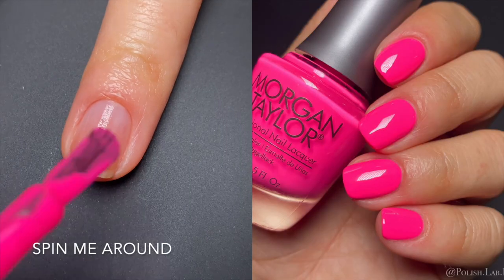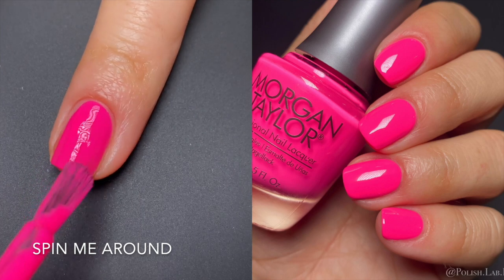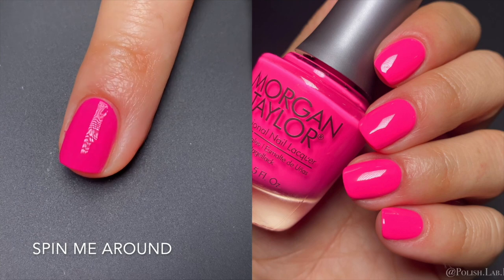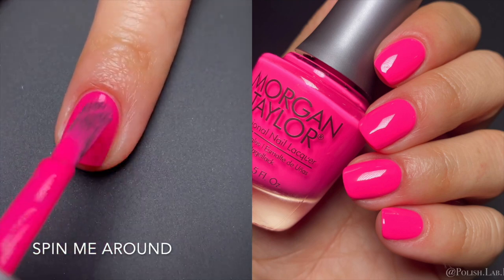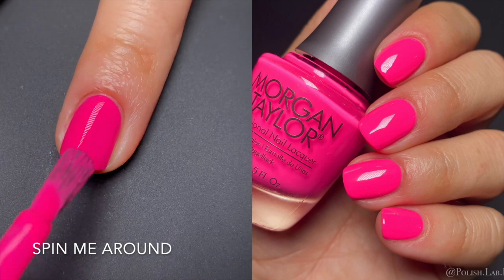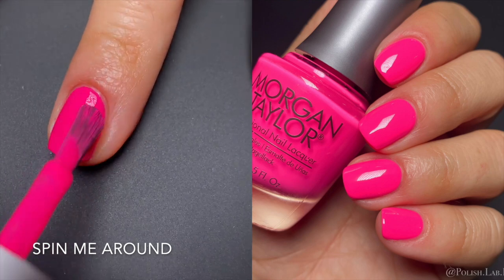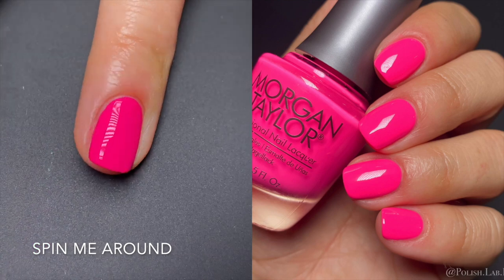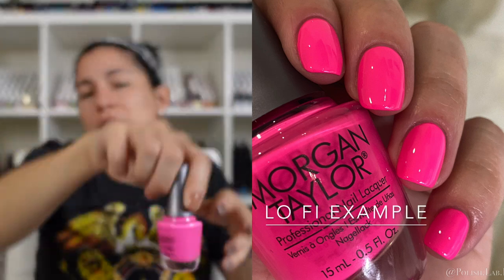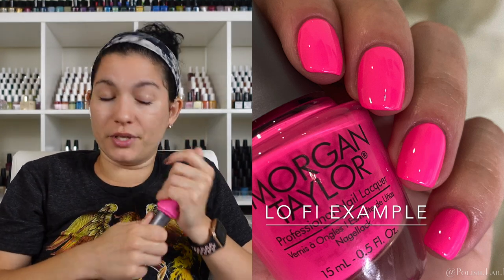Next up we have 'Spinning Me Around,' and this pink is driving me crazy. Out of all the collections that have come through my desk, this one is incredible. It's showing pretty accurately on camera but I'll also show a lo-fi version because it's very bright. I was wearing it on my toes until like yesterday and I've recommended it so many times. The formula is great, the color is gorgeous — straight-up pink, no undertones, just neon summer pink. It is fantastic.